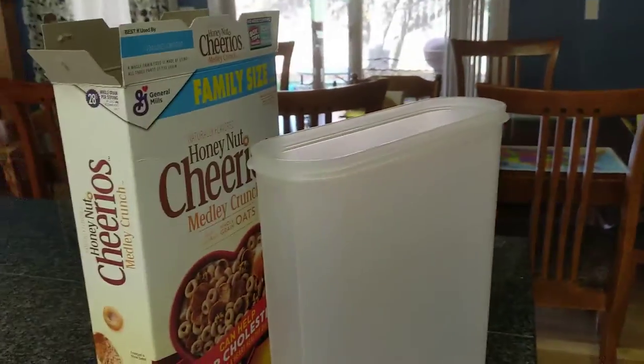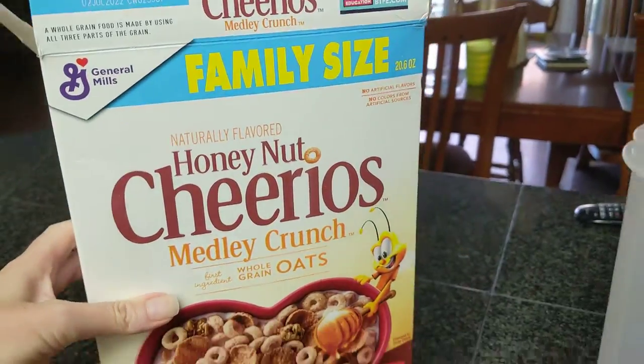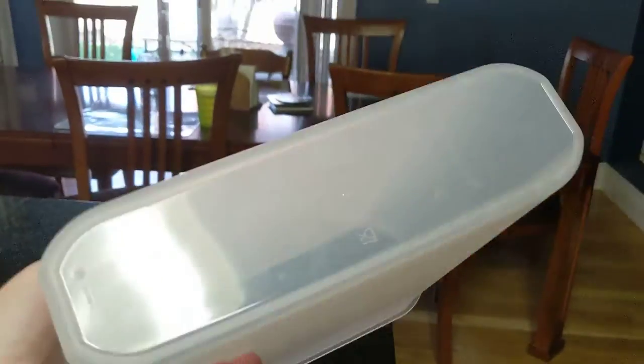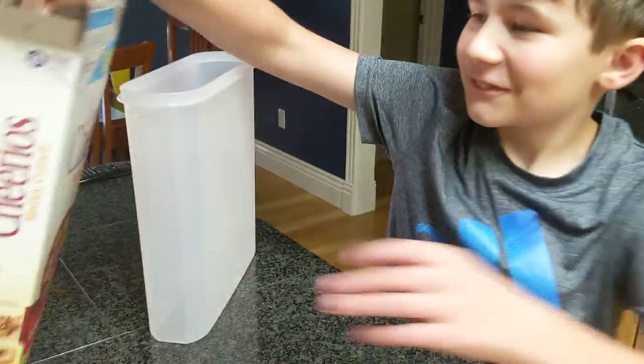Okay, hi. This is my helper. Say hi, helper. We're going to put this brand new unopened box, family size box, Honey Nut Cheerios Medley Crunch in the Super Oval 5. Alright, helper, see if it fits. I think it will.